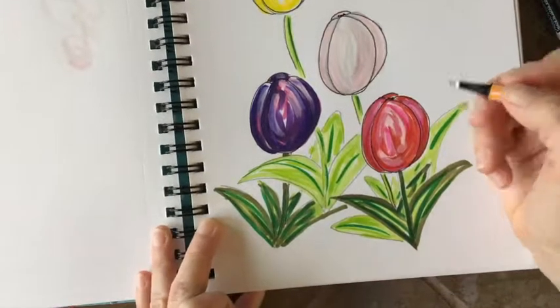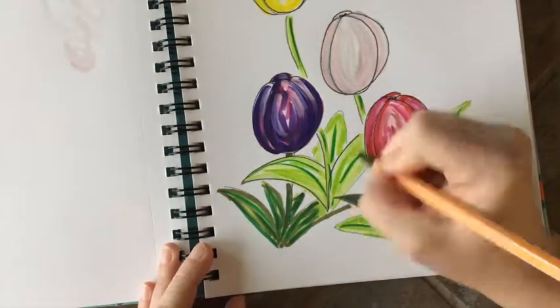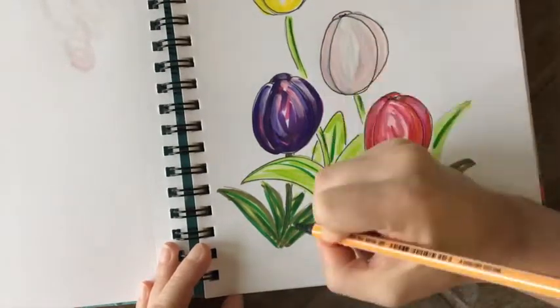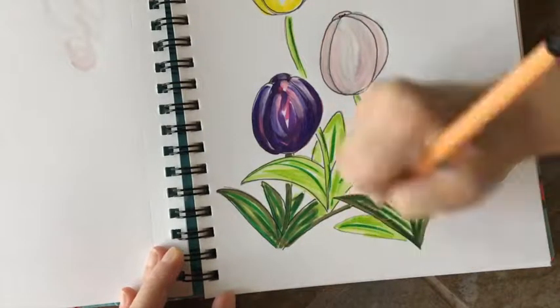In the center of the tulip where the pistil and stamen would be coming out — should you be looking straight down — add a little dark for them, just for depth in the center of the petals.